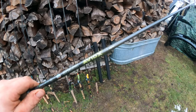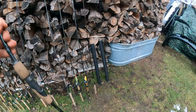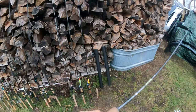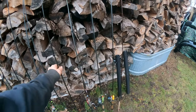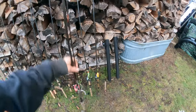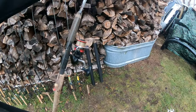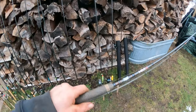Here's another St. Croix Avid X — this is a medium light one and I never use it. It's a 6'9". Gander Mountain was going out of business and these were $200 rods before tax. I hid about five of them in the back, and when everything went 80% off I went and pulled them out. They gave me 80% off — I only paid $40 for that rod.